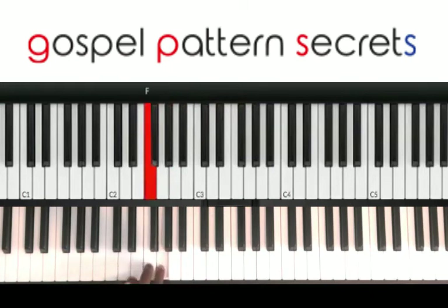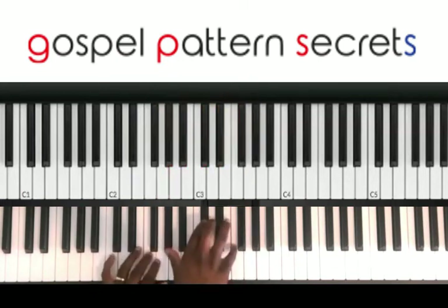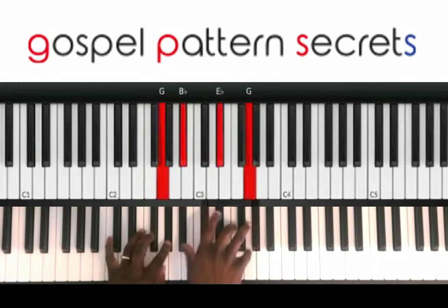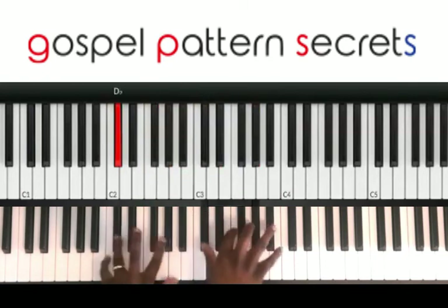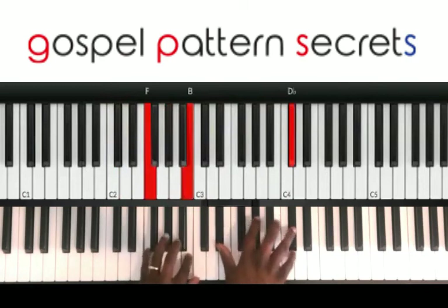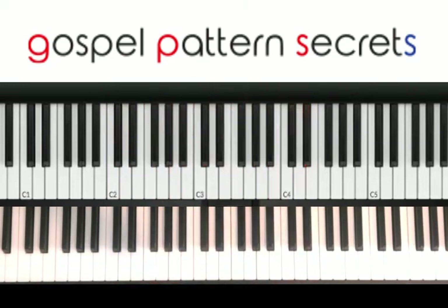Playing that F, G, F. And so, that's the walk up from the B-flat, you know.